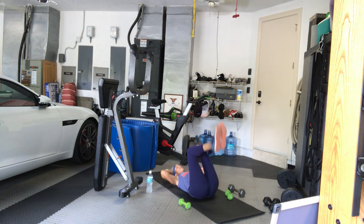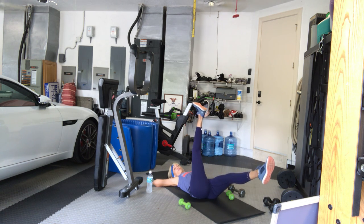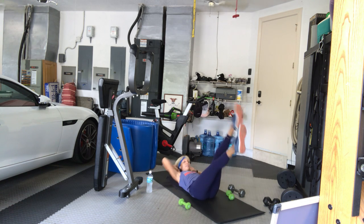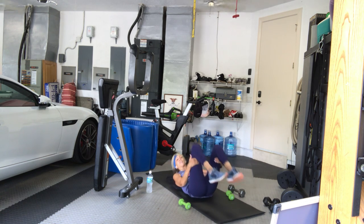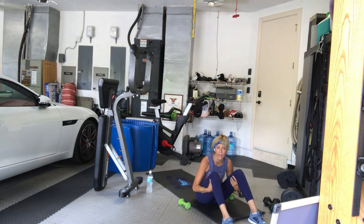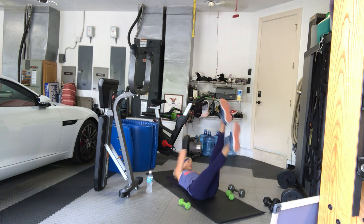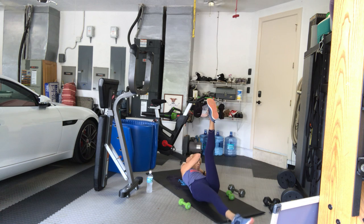Put the weights down. Stay on your back, legs in the air. Left leg lowers — we cross over. Three, two, one, go: cross, center, cross, center. Three, four, five. Some of you are able to keep your legs lower — if not and you want to do that, bend your knees. Six, seven, eight, nine, ten, eleven, twelve.